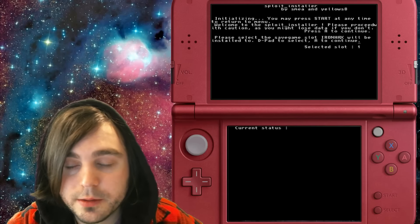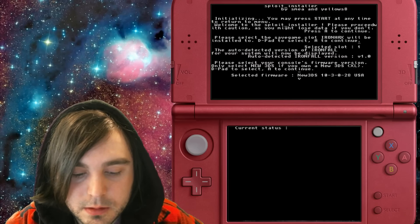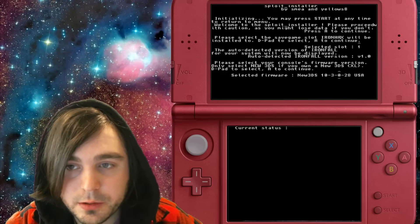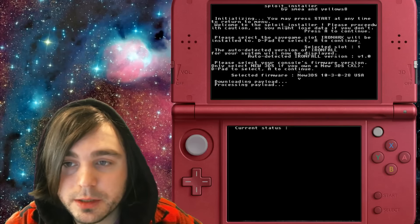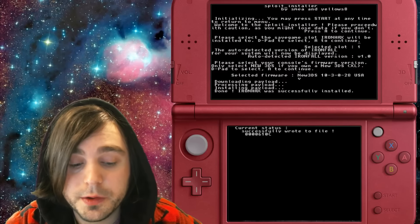The auto-detect version of IronFall for your system will be displayed. Select your console's firmware — only select New 3DS if you own a New 3DS or New 3DS XL. If you don't know your firmware version, you'll need to check that beforehand. Mine's the newest version so I'll go ahead and run that, then select A. It's going to download — this is why you need to be connected to the internet the first time. IronHax was successfully installed!